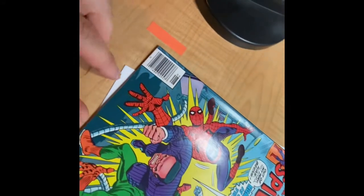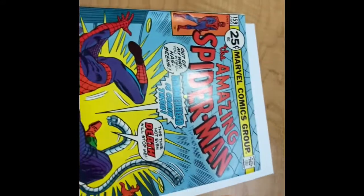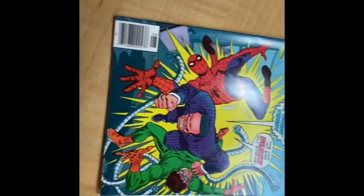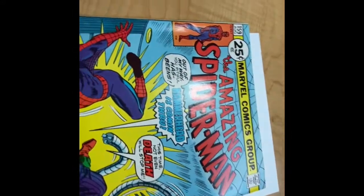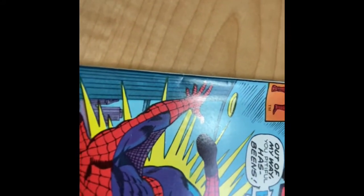And let's turn it to an 8B Minus. They got some spine roll right here, and nothing much else going on. This book's got a nice clean cover, a couple of non-color-breaking ticks. There's one by Spidey's last finger there, so take a nice long look at that.